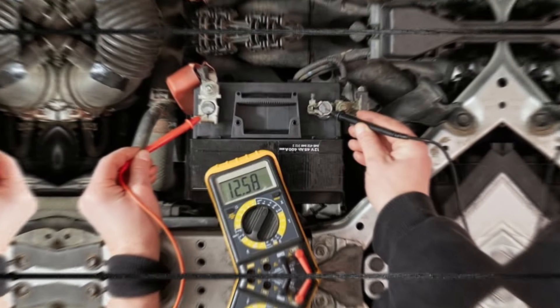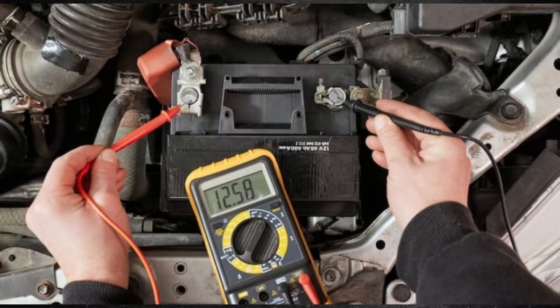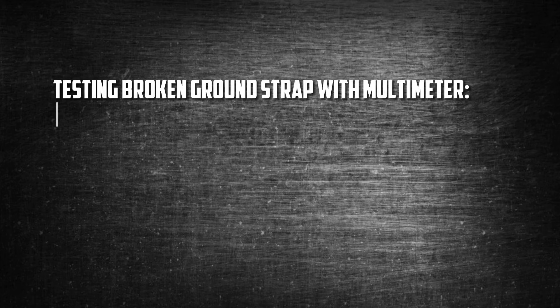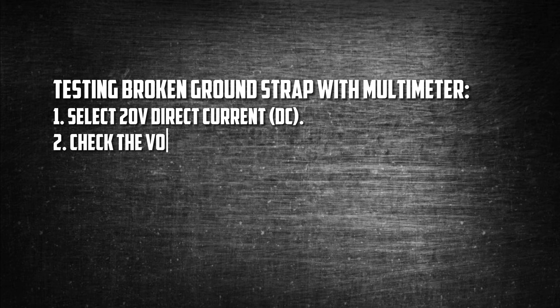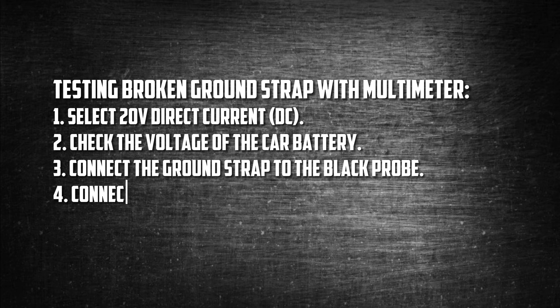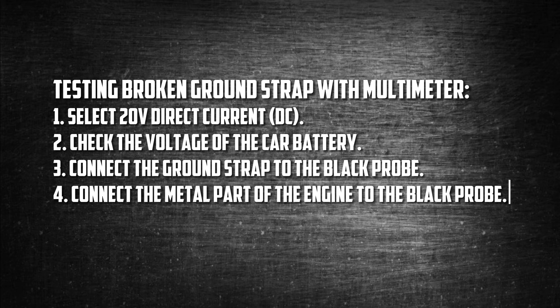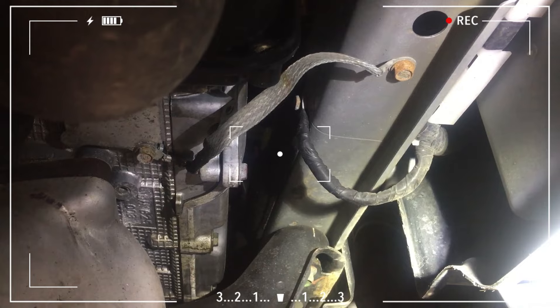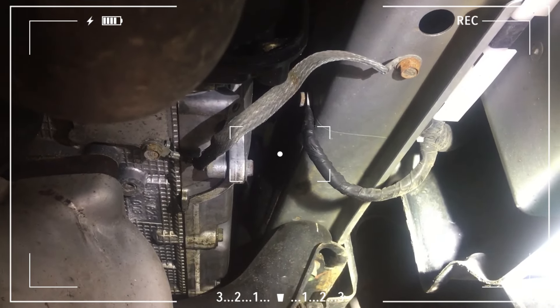You can use a multimeter to check the connection if there isn't any obvious physical damage. Park your car in a dry garage or another dry area. Select 20V direct current on your multimeter. Connect the black probe to the negative battery terminal and the red probe to the positive terminal — this value ought to be close to 12.6 volts. Connect the ground connection to the black probe; it should still display 12.6 volts. Anything substantially below that denotes a poor ground strap. Then connect the black probe to the metal part of the engine block to test the engine's ground connection. Replace or reconnect the cable if it doesn't meet your service manual specifications.